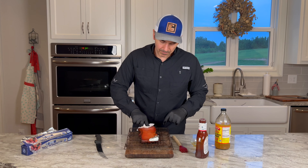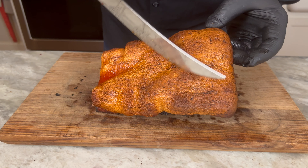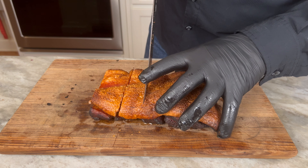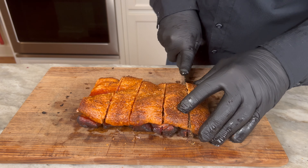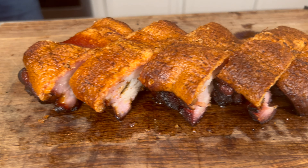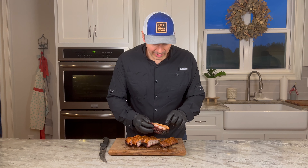Now let's put this in the oven. It's only going to be about 10 minutes, but you want to keep an eye on it because this can puff up fast. Oh man, look at that — that's gorgeous. Let's go in for a bite. See how that puffed up?